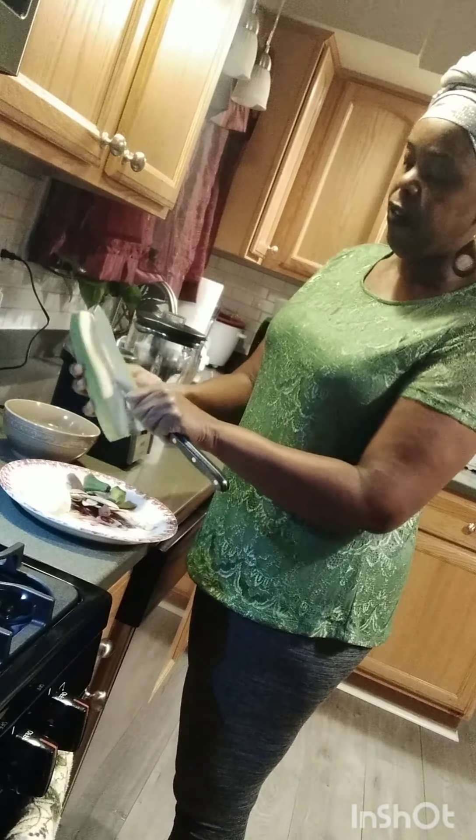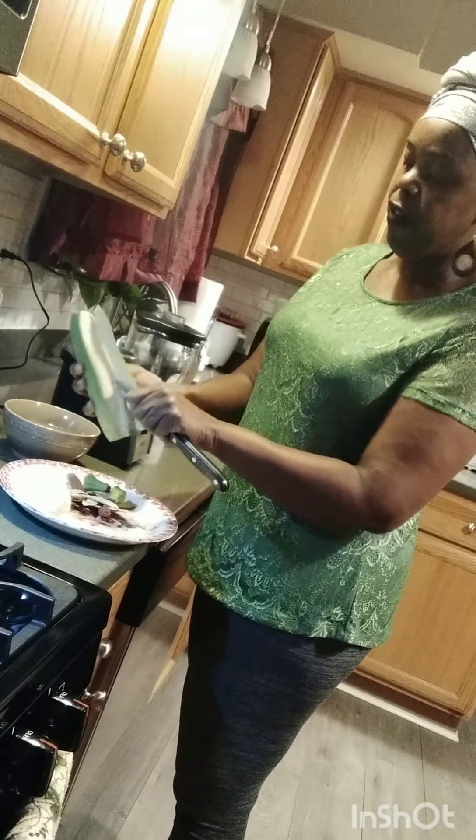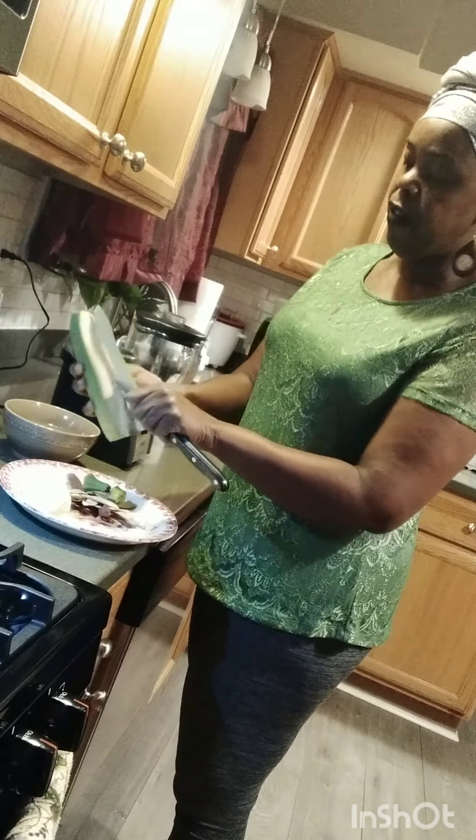So I'm gonna wash my plantain and peel it. I rent it out like this, and now I'm going to put it in my blender — I cut it like this.